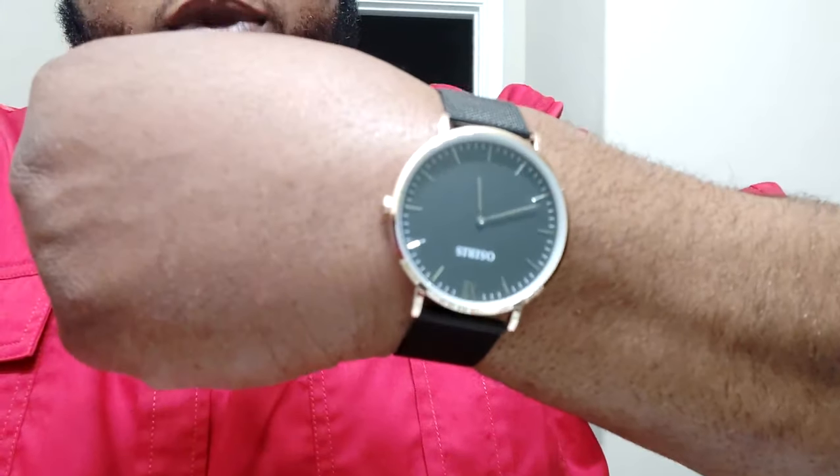You also have a plastic spacer in between the little dial so you don't accidentally get it turned on and run down the battery. So that's pretty dope.